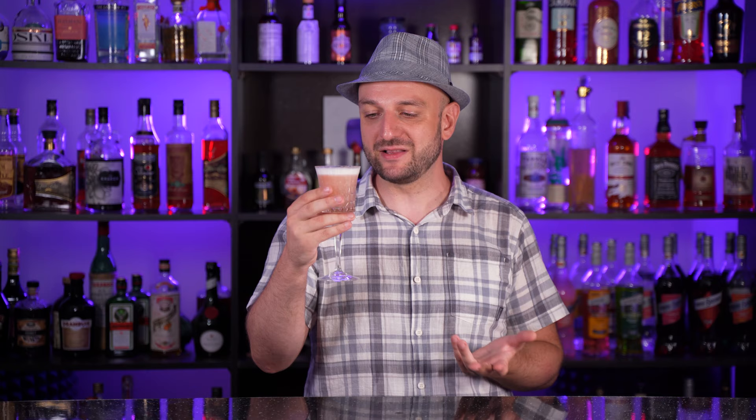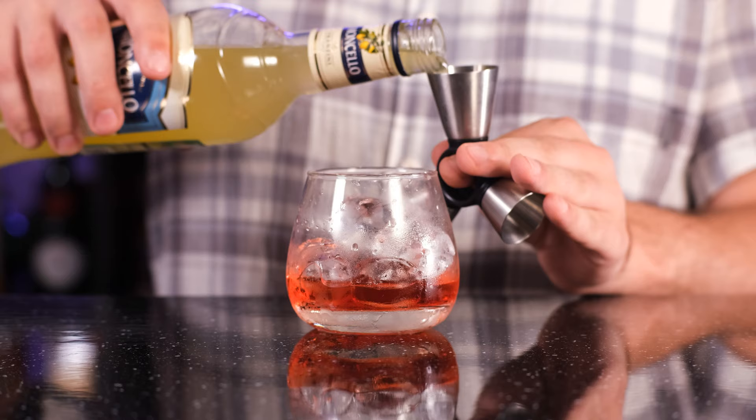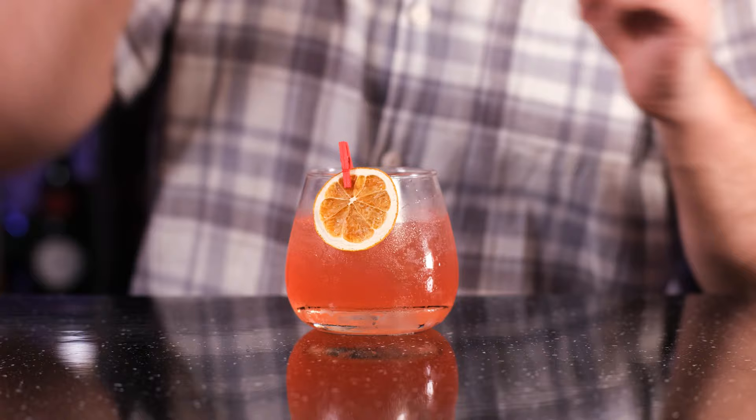And another Barbie themed cocktail: Citrus Barbie. It's an unusual mix of Campari, limoncello and grapefruit soda. Let's make it. We have a glass which has been already chilled by ice — I'm gonna just throw the water out. And let's mix it right in the glass. Campari Italian bitter liqueur, three quarters of an ounce, 22 ml. Limoncello, one ounce, 30 ml. Stir a little. And top up with grapefruit soda, about two ounces, 60 ml. Stir a little more. Garnish with an orange chip.